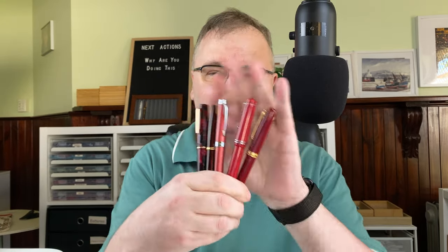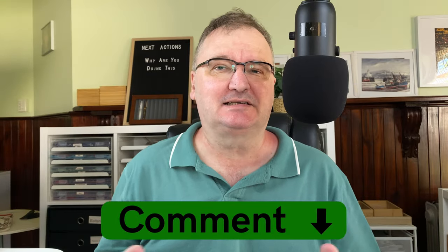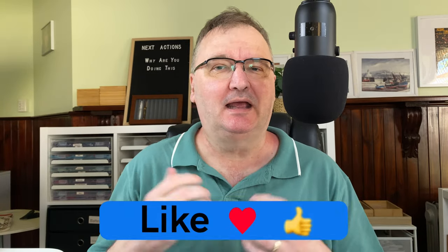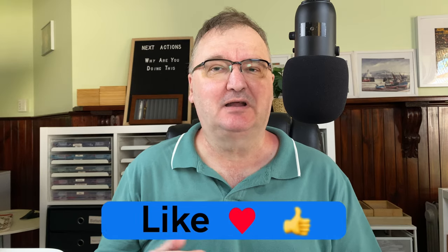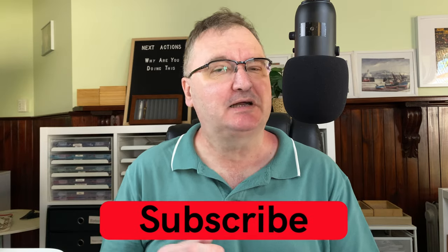I hope you've enjoyed today's video. What red or reddish pens do you have, and how do you pick the ink to go with them? Drop a comment below — let's kick-start the conversation. Please hit the thumbs up button, it helps with the YouTube algorithm. If you haven't already, please subscribe so you can get new videos as I release them. I'll talk to you again soon.